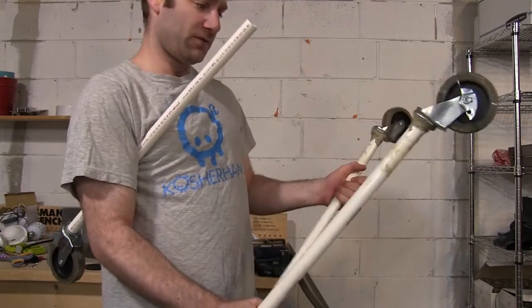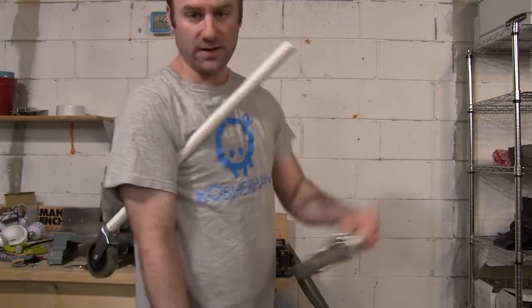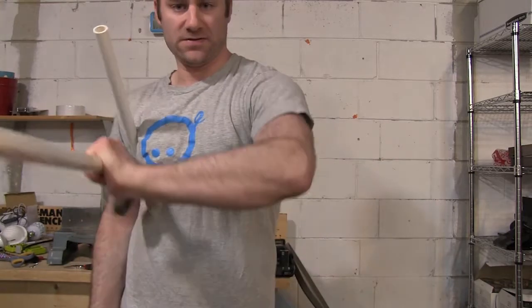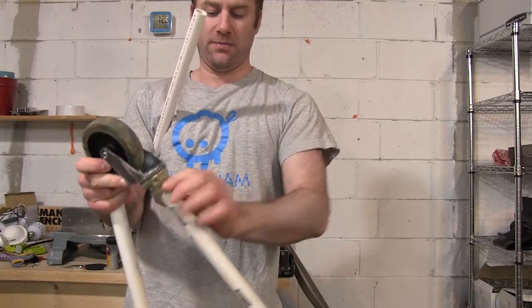I've decided, just for you guys, I'm going to hit it almost as hard as I can against the wall and see if it holds. There is Loctite stuff inside here, pushed up there, and then I put it around the outside.